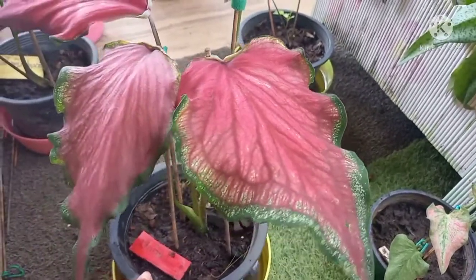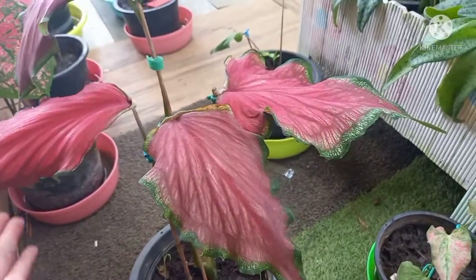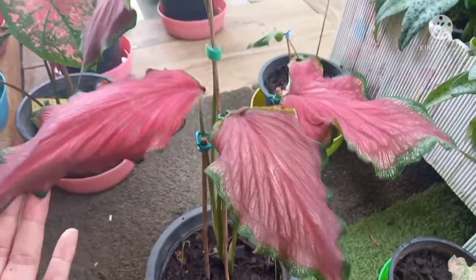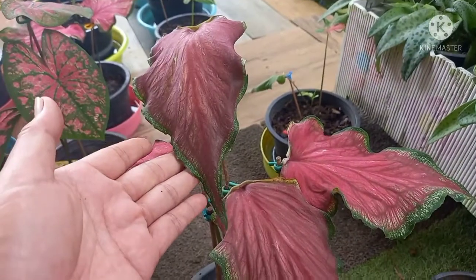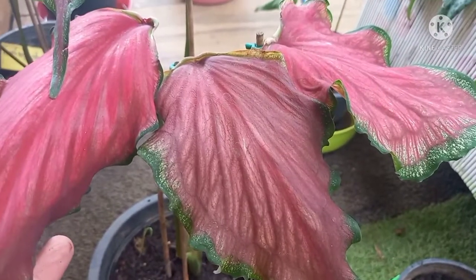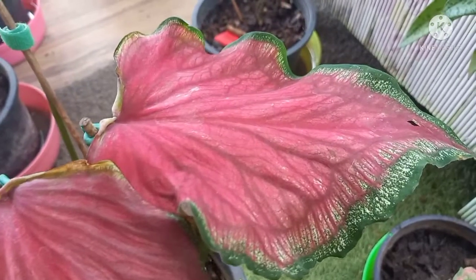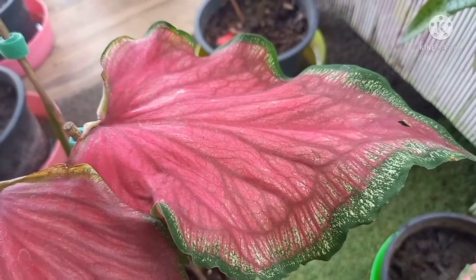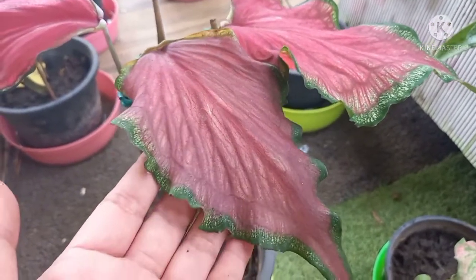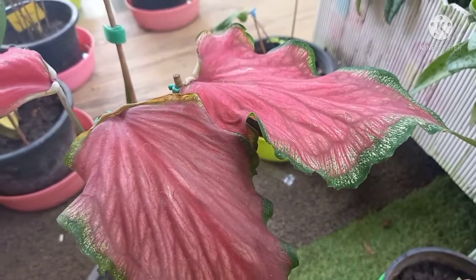ที่สูงสูงค่ะ ไว้แล้วก็กาลเขาก็จะแยกห่าง ไม่เป็นสูงนะคะค่ะ ถ้าพี่พี่เพื่อนเพื่อนชอบก็อย่าลืมกดไลค์ให้มีมีด้วยนะคะ พบกันคลิปต่อไปค่ะ สวัสดีค่ะ